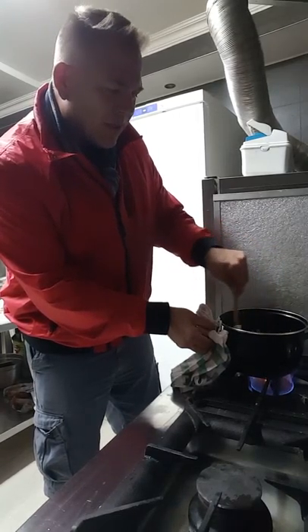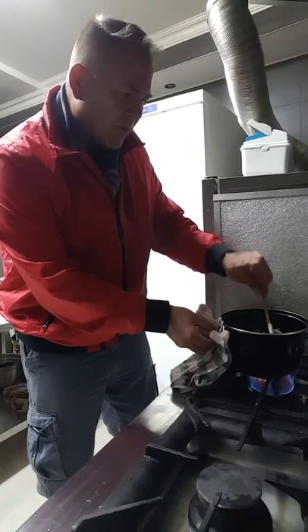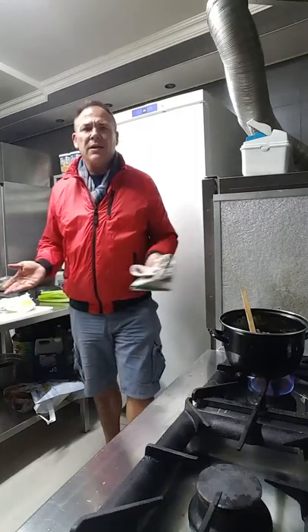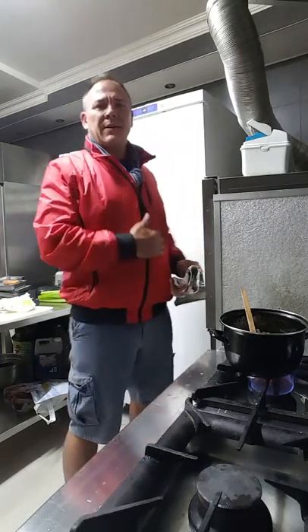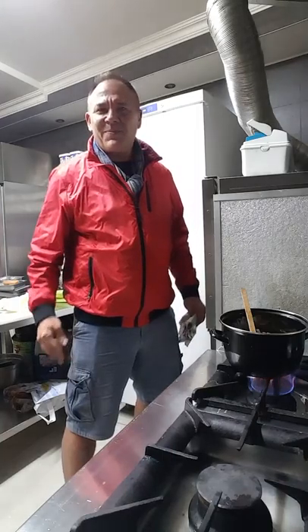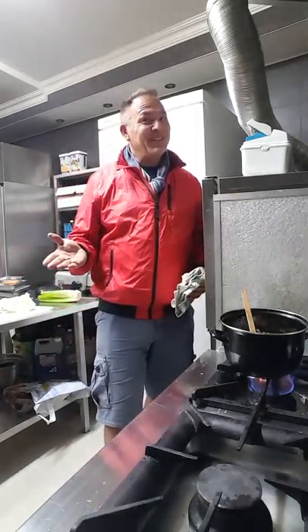I think it's important to let you know that obviously through this process of me cooking this kind of way, what it forces me to live the ketogenic lifestyle. They always say never trust a skinny chef — well, I might be getting skinny. Maybe not. We'll see.